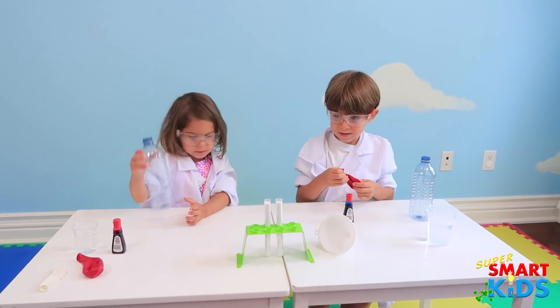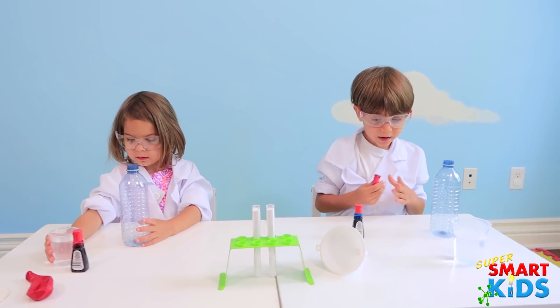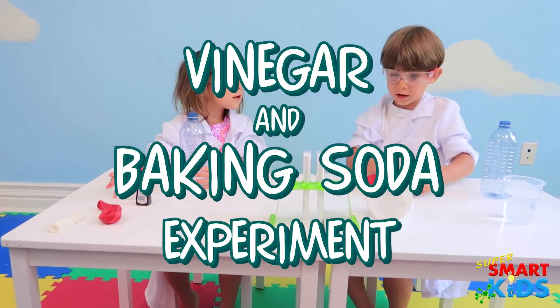Okay, so you guys, what are we doing right now? Today, we're going to do a slogan. We're going to inflate some balloons using vinegar and baking soda.